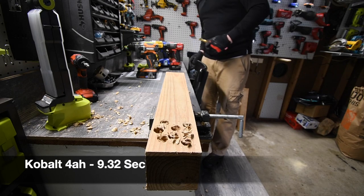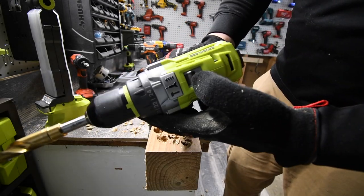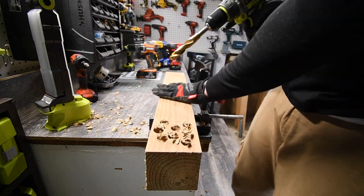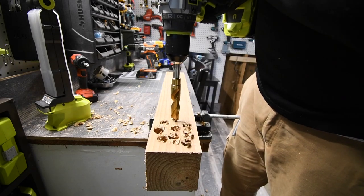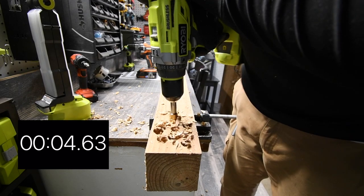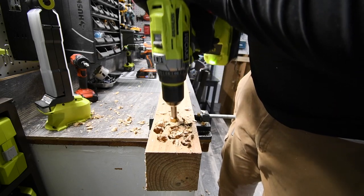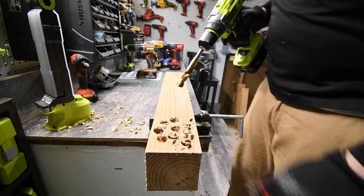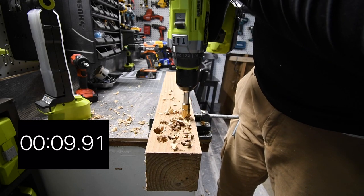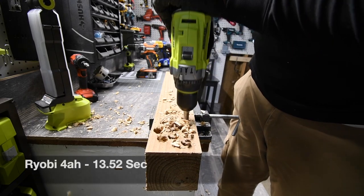We are going to do Ryobi next. It is on drill, speed 2, battery is full — we are not using an HP battery. Ready, go. That is one. Ready, go. Time.